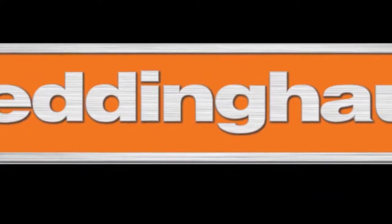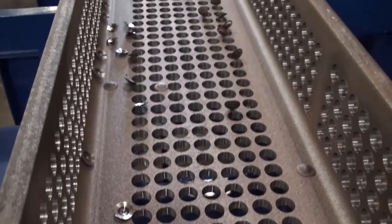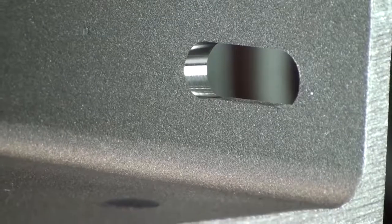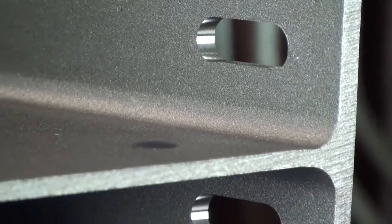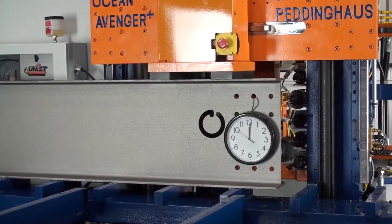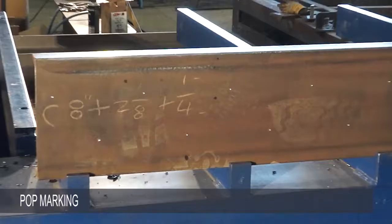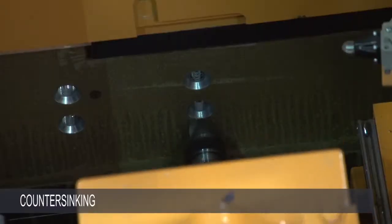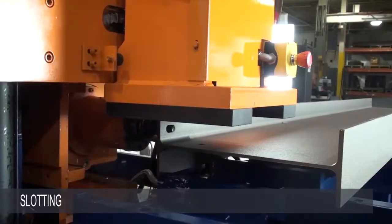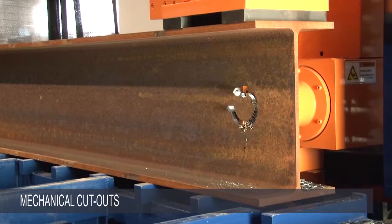Together with our manufacturing partner Peddinghaus, we designed the new Avenger Plus not merely to drill holes and add layout marks for welded attachments, but to perform an entirely new set of operations that would expand its appeal to a much broader range of fabricators and manufacturers. The new Avenger Plus is eminently capable of drilling, pop marking, countersinking, tapping, counter boring, edge and surface milling, slotting, flow drilling, scribing, part marking and so much more.